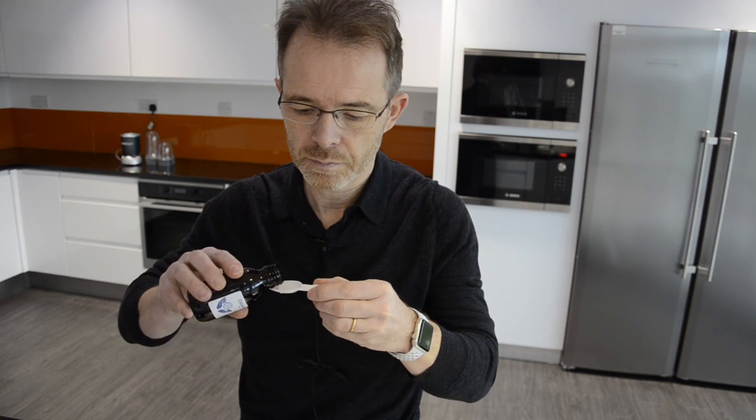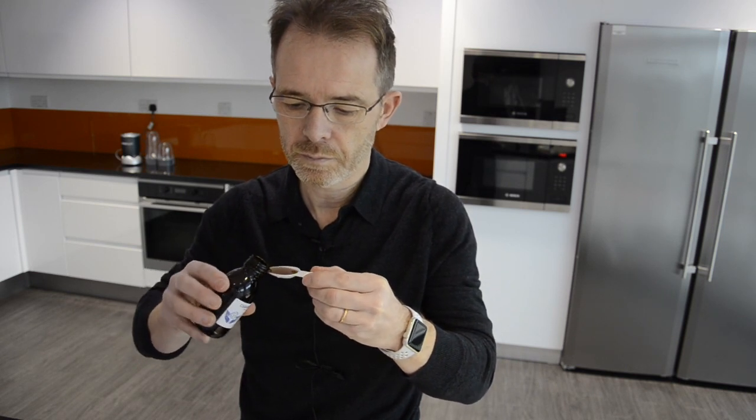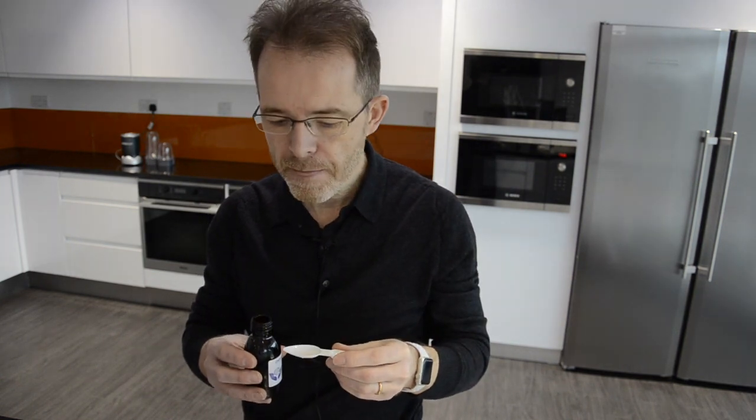If you are new to C60 in Olive Oil, we suggest starting with a small dose, perhaps one mil, and gradually building up to a teaspoon until you are comfortable with taking that amount of olive oil. Once you're comfortable, you can increase the dose if you wish. Some people do what is termed loading up, where they take several 100 mil bottles in around a week. This accelerates the detox of your body.